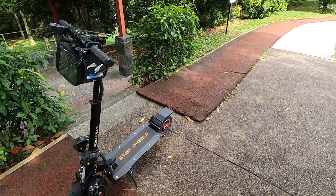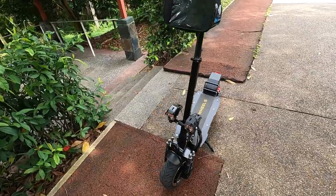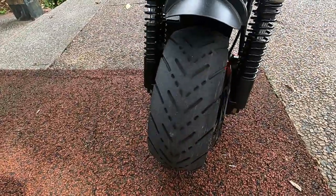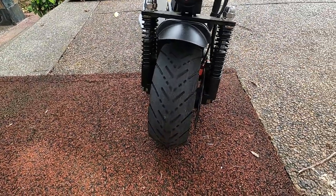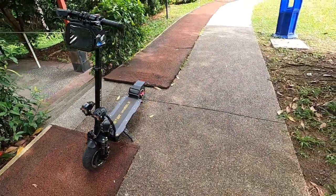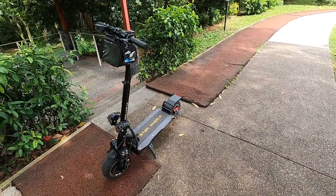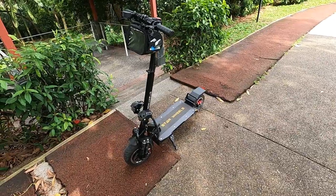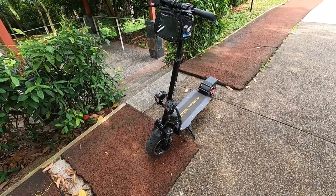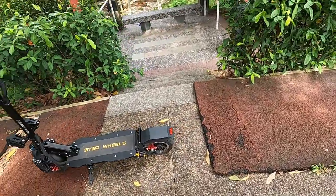After one year, the maintenance is really, really low. Looking at the tyres — the tread is still pretty good after one year. I did ride it quite a lot and I'm a pretty aggressive rider, so the tyres tend to wear out pretty fast especially with the brakes, but I haven't even changed my tyres at all.